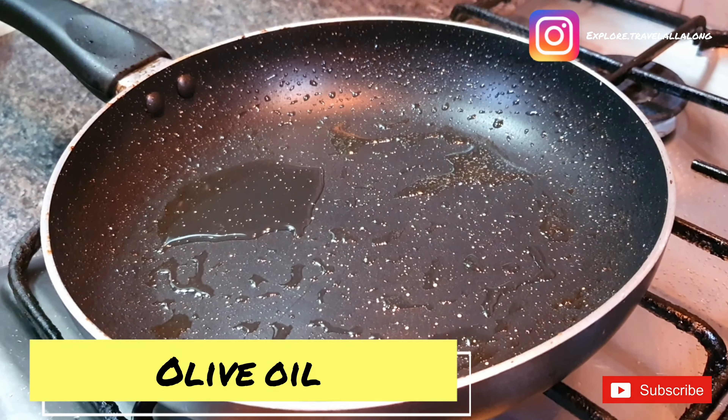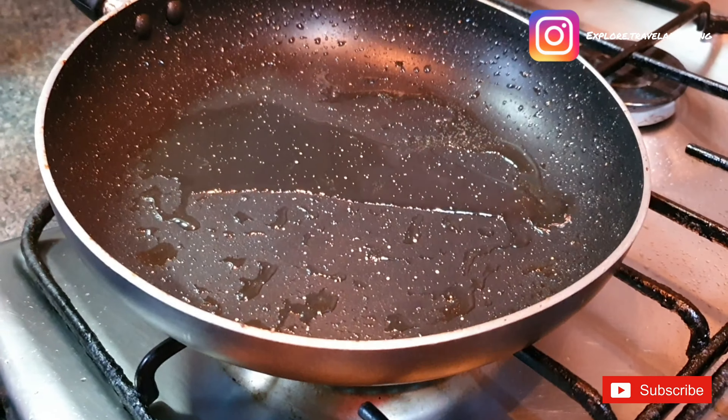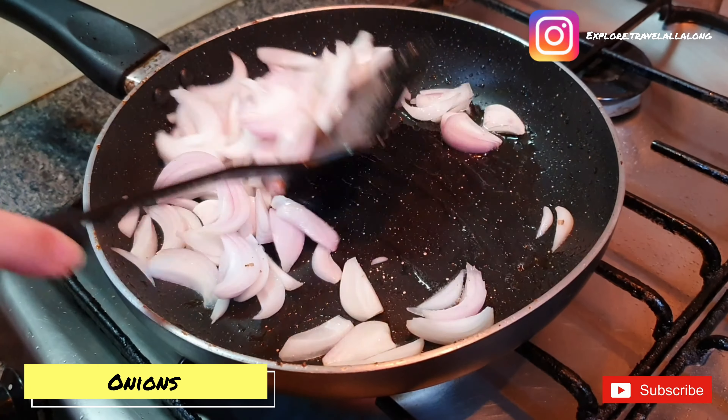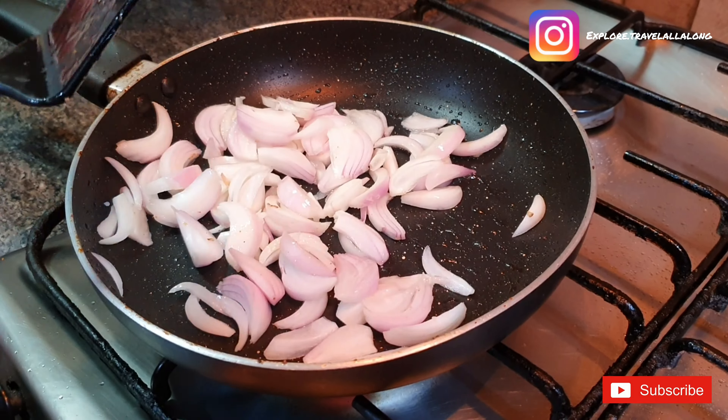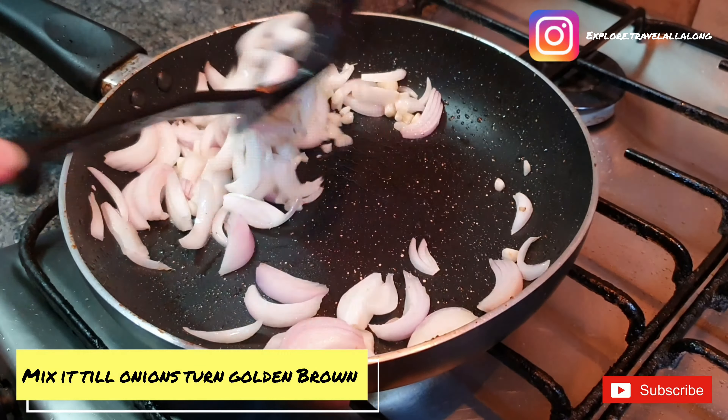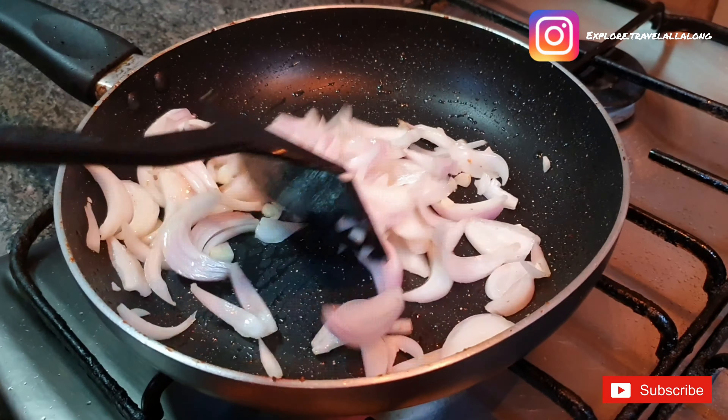Now we are going to make the sauce, so for that we need a little bit of olive oil. Add onions and mix it for a while. Add garlic and just sauté it till it turns golden brown.